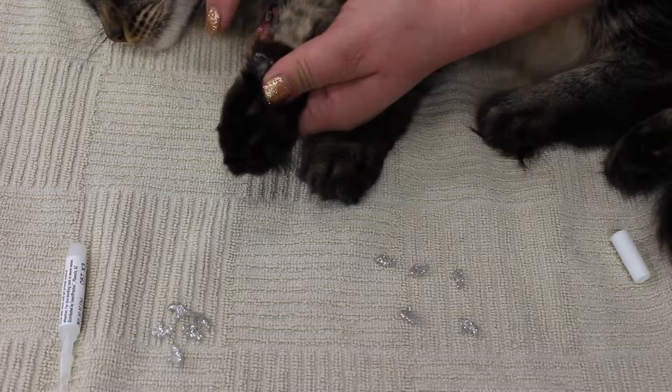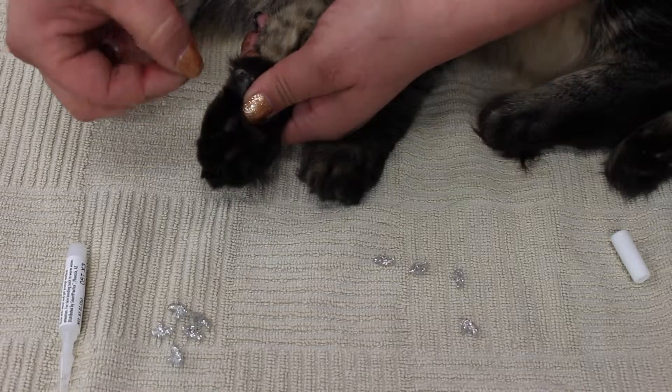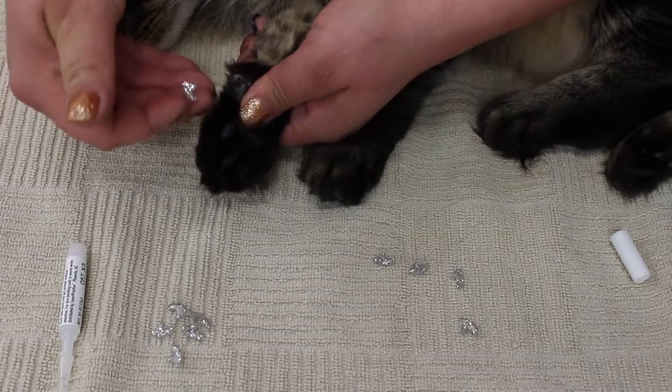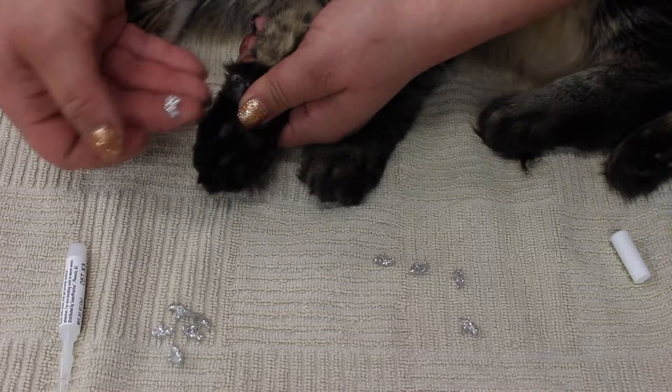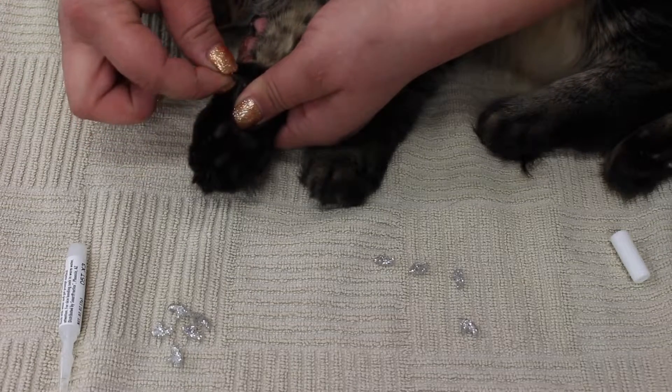Take one nail cap — the curvature of the nail should be the same as the curvature of the Soft Paw. Take it and insert her natural nail into that crevice.